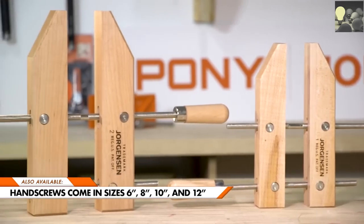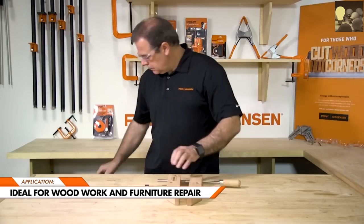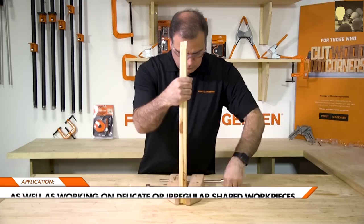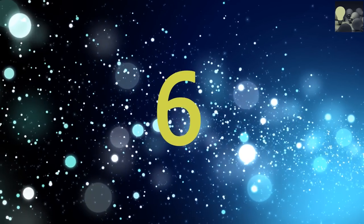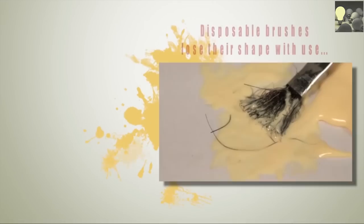Jorgensen makes hand screws in 6, 8, 10, and 12-inch sizes. This clamp is great for wood projects, furniture repair, and working on delicate or irregularly shaped projects.